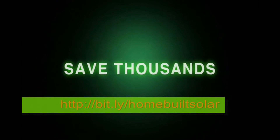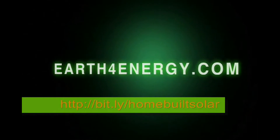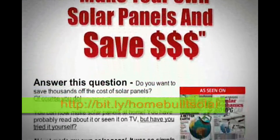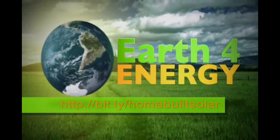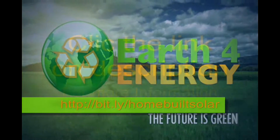So to save thousands of dollars on your energy bill, come and visit us on earthforenergy.com — the only place that has a love-it-or-it's-free guarantee. Thank you for showing interest in solar energy, and remember: the future is green with earthforenergy.com.